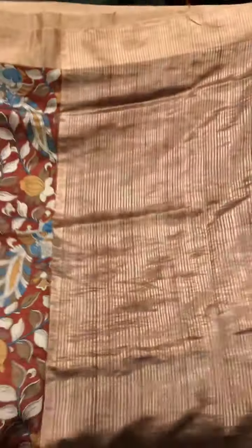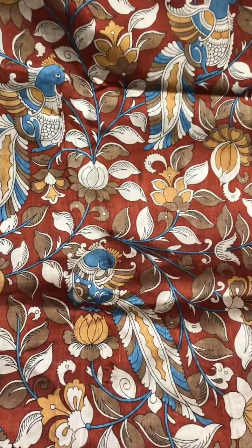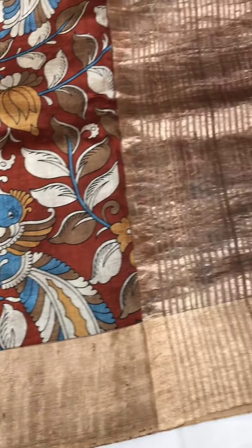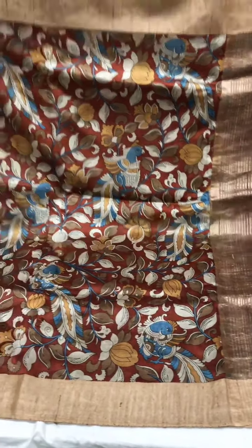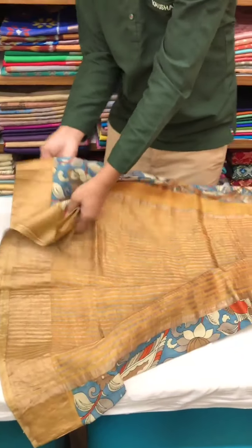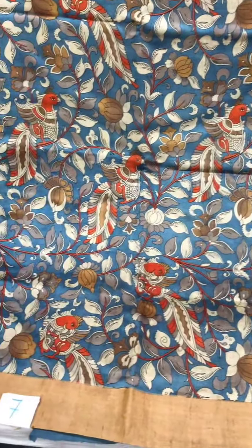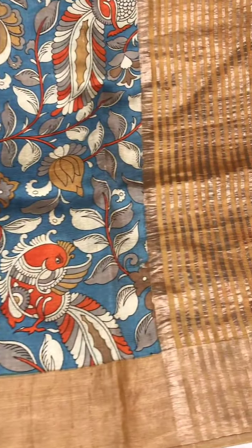Moving on to these kalamkari sarees on tusser or raw silk. This one's a stunning shade of rust red with a dull gold border and a dull gold bronze pallu with vertical lines all over — priced at eight thousand one twenty. This next one is a color variant in a very pretty shade of blue with yellow ochre as the base color in the pallu with vertical stripes all over, also priced at eight thousand one twenty.